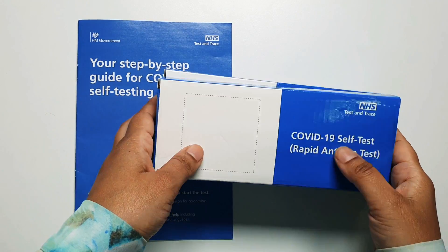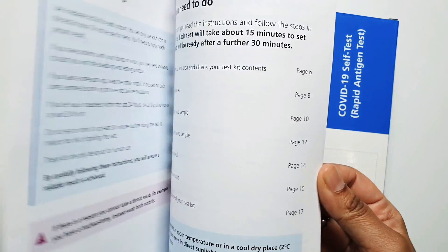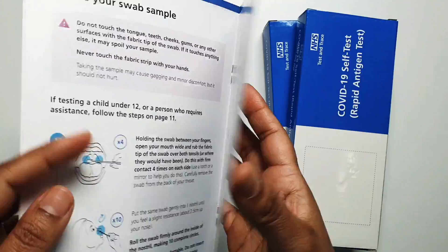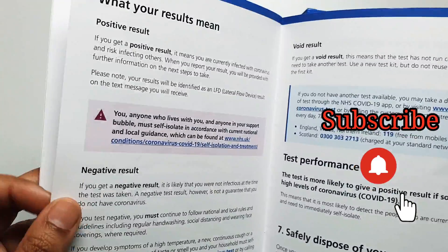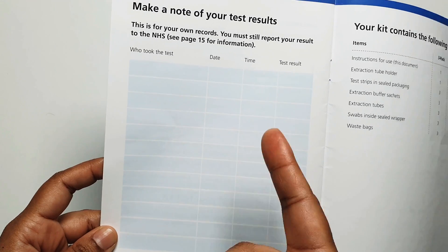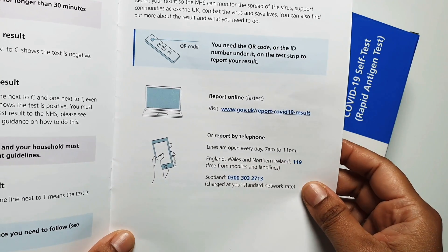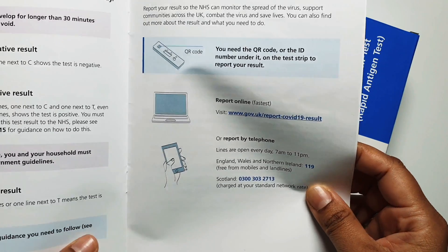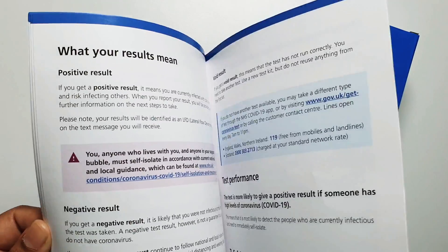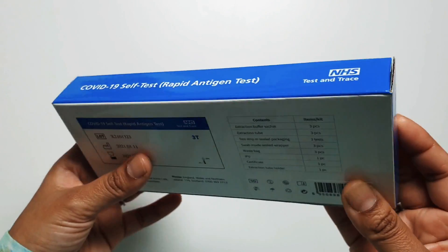This is my 12-year-old daughter's test kit that she was supplied with. It comes with a detailed self-testing guide — a step-by-step guide that is very thorough on how to conduct the test, how to report it, and how to read the results. At the end there's a record section where you note down the test date, time, and results. If the result is positive, you have to report it online to Test and Trace via the government website, or you can phone to report it, so the government can use Test and Trace to inform people who may have come into close contact.